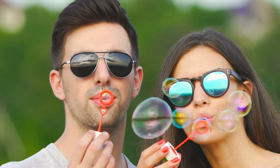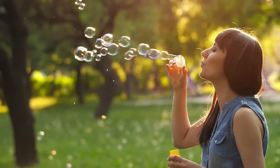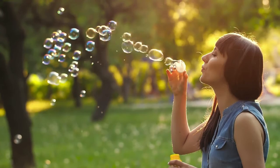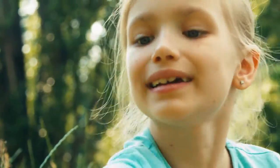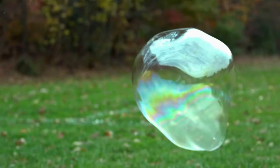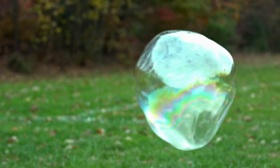Bubbles tend to be round or spherical in shape because this shape helps them to be more stable. Spherical shapes use a minimal amount of surface area to enclose the volume of air that's trapped inside.